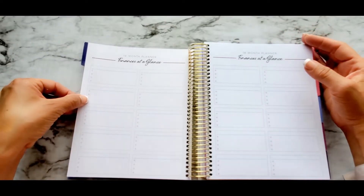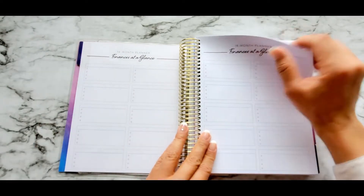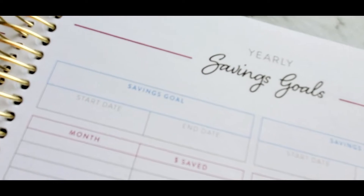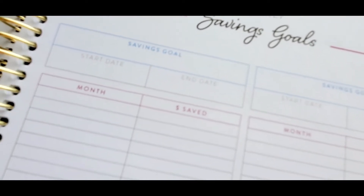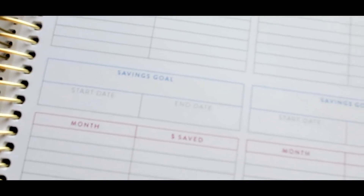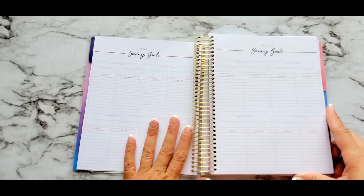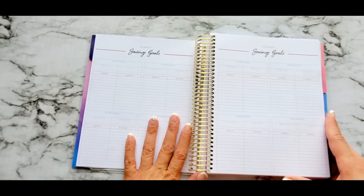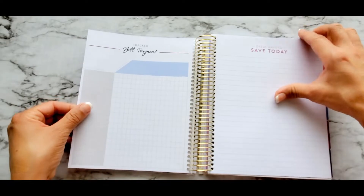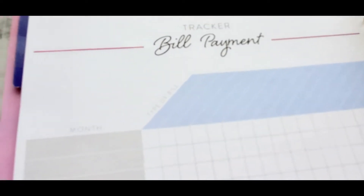Whenever you write something down, that's just the beginning to get it actually completed. This page is a yearly savings goals page — it gives you the savings goal, the start and end date, the month, and the saved amount. It's a tool to keep your focus on whatever you're trying to achieve from your financial goals. In this particular bill payment tracker, I like that it has space to write every month and all your bills are on one page.